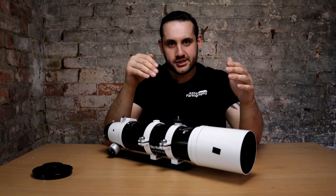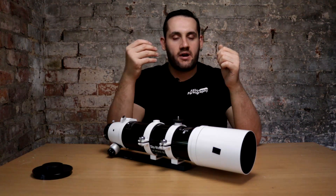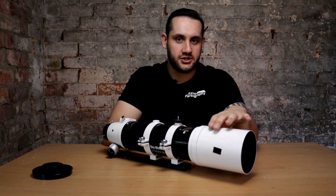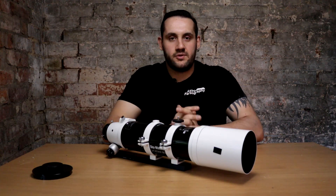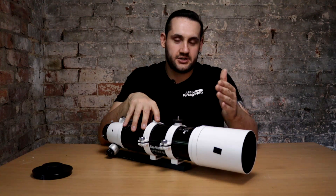This is a refracting telescope, which means it uses glass lenses at the front to pull the light to the rear, rather than using a mirror or a combination of the two like Newtonians or Schmidt-Cassegrain telescopes. Being a doublet, as the name implies, there are two glass lenses at the front. The front crown element is what's called extra dispersion ED glass — it pulls the light waves to a better point, removing chromatic aberration, which is something you don't want.